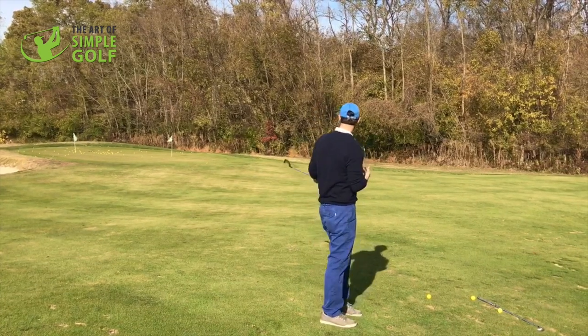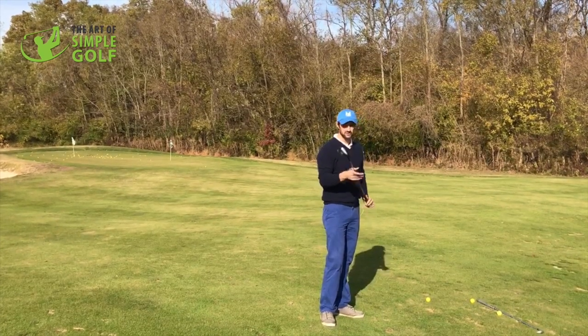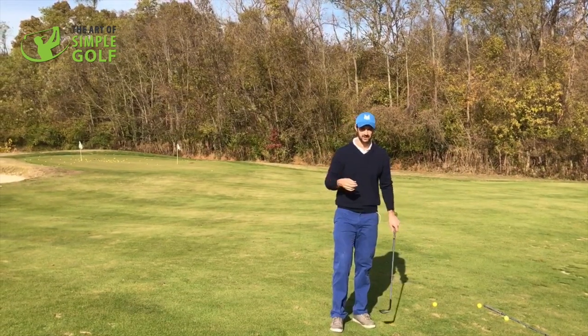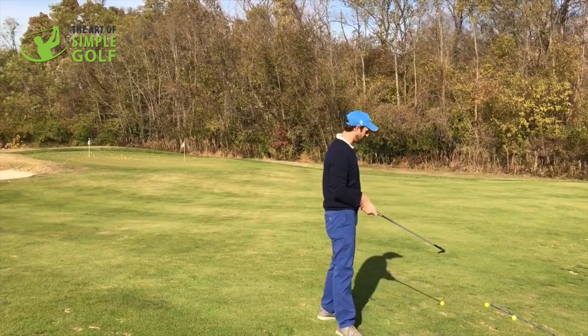We've only got maybe 30 yards or so, but too often most of you will just gravitate to your sand wedge, your lob wedge. I've got a 56 here. Maybe you've even got a 60 degree wedge and you watch Phil Mickelson and all that kind of stuff, and you want to play a nice backspin shot, flying it nice and high.